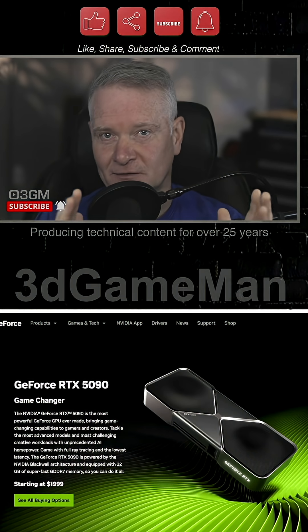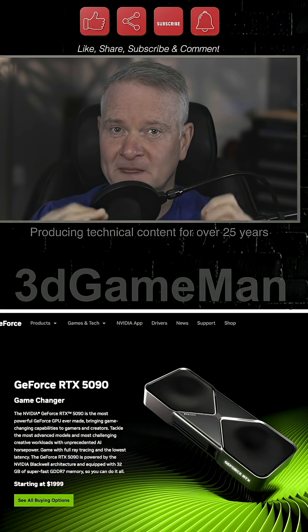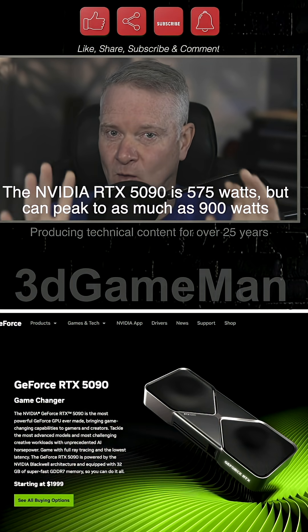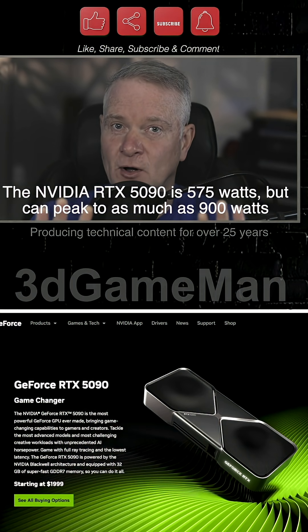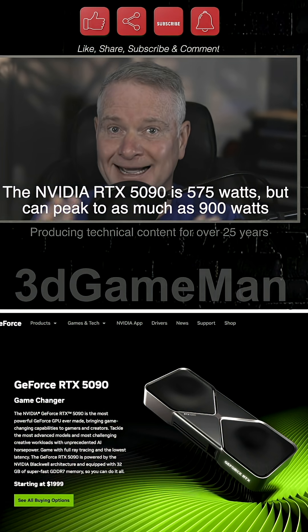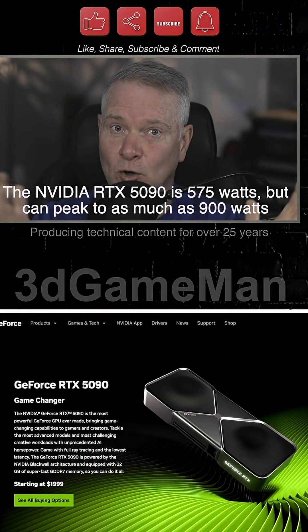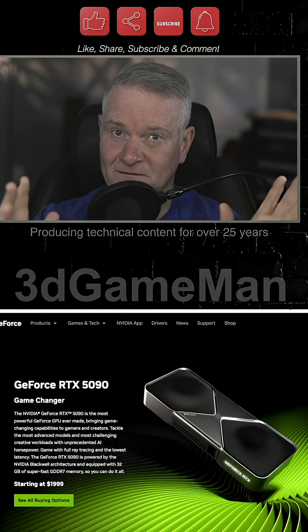Considering this video card, at least the power spikes go to 700 watts. That's right — 700 watts. That's like half the power of your toaster, or a toaster oven, or a kettle. It requires a lot of power, and this is just the video card.